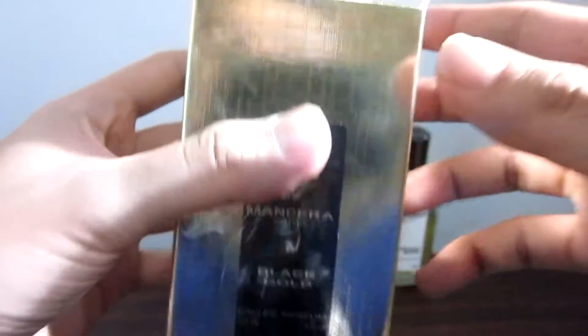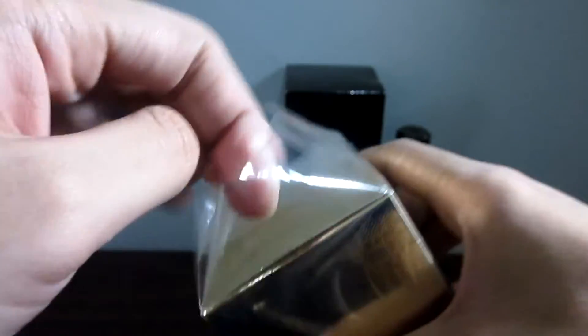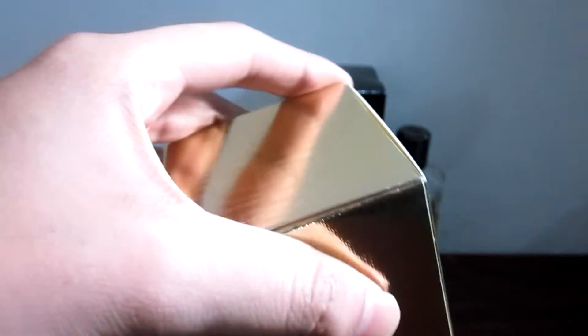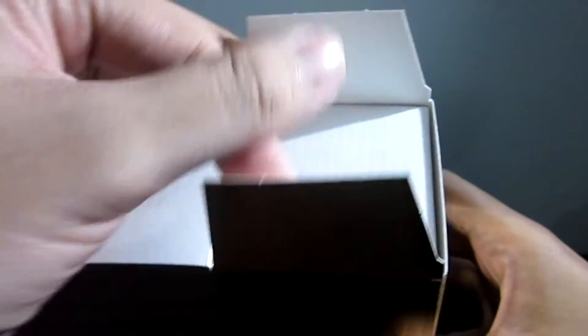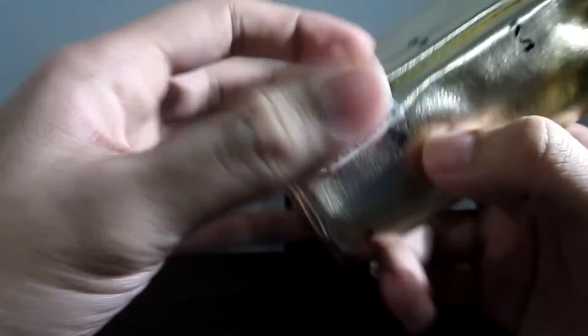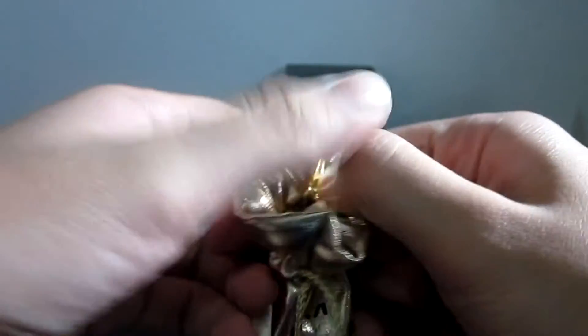Let's go now to the actual unboxing of this Mancera Black Gold. Mancera fragrances usually come in this pouch which says Mancera M — their logo — and the pouch is color gold because it's Black Gold, Mancera Paris. And when we open this pouch...